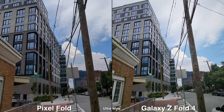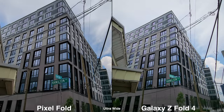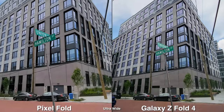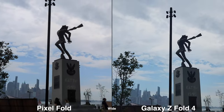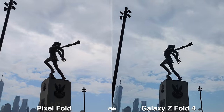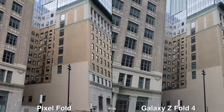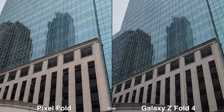During daytime, the stabilization on both phones using ultra wide is a lot better and smoother. The ultra wide and wide on the Galaxy is still wider than the Pixel Fold, making it great for vlogging where you can fit more in the frame and see more of the buildings around you as you pan.